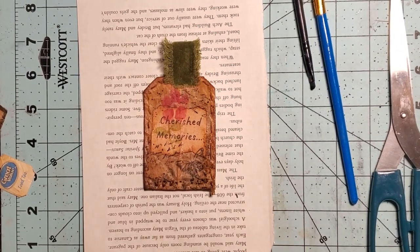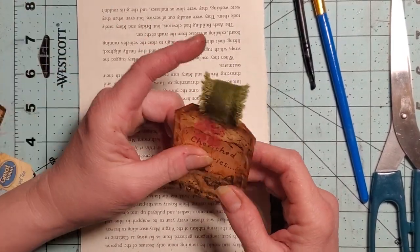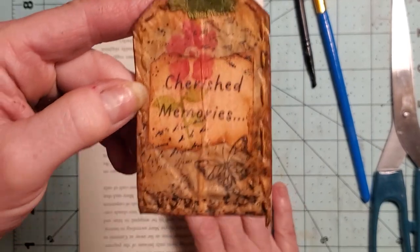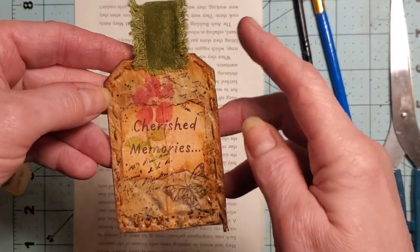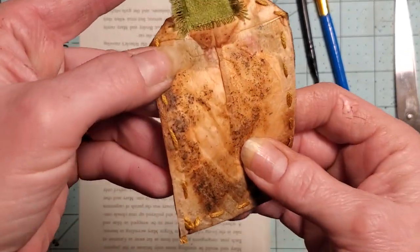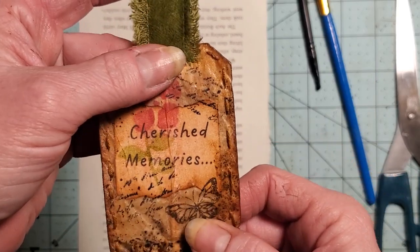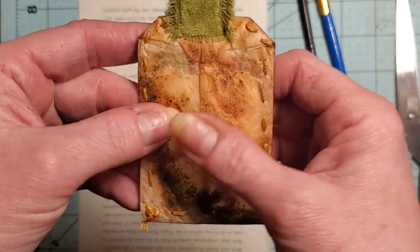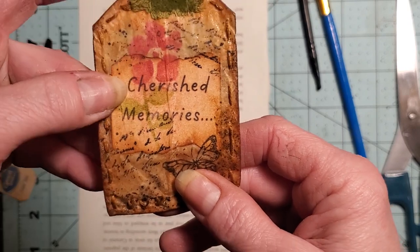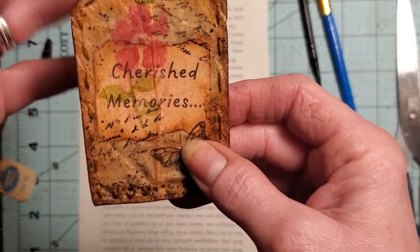Hi everyone, welcome back to Tara's Take. I'm so glad you could join me today. Today we're going to be playing again with some tea bags. I was playing around this morning and made this little guy and I thought it was pretty cute. I've done some hand stitching. I left some of the tea in the bag — I think it looks really cool. I love that effect. It looks really grungy. This could be a fun little tag they can write on the back. It's a really pretty addition to a journal — rustic looking and grungy. So let's get started.